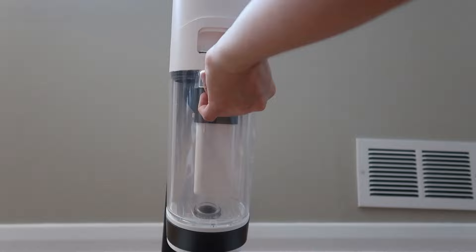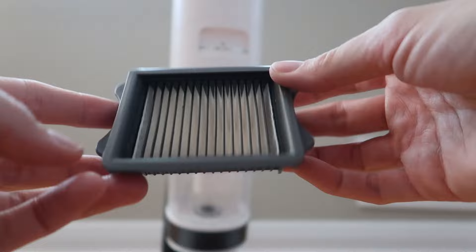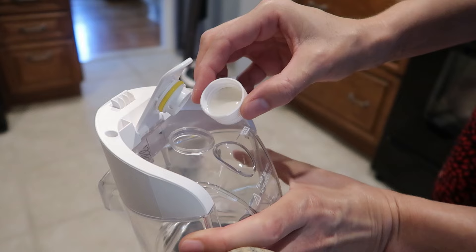It's super easy to empty out. It comes with one HEPA filter inside that you wash out after each use, and it comes with one extra — which is nice in case you need to use it before the previous one is dry. It says you can do it with just water, but if you're deep cleaning you can do a capful of the cleaning solution. So I put just a little bit of the cleaning solution and then filled it up with tap water.